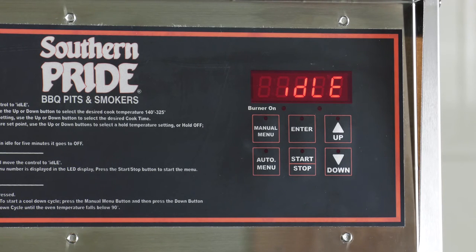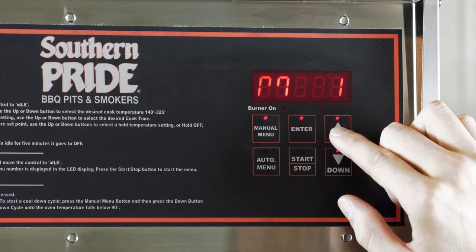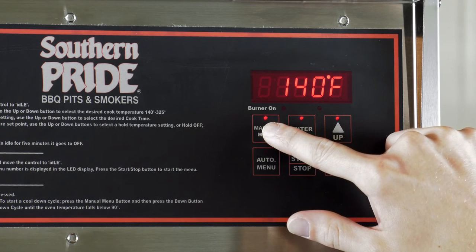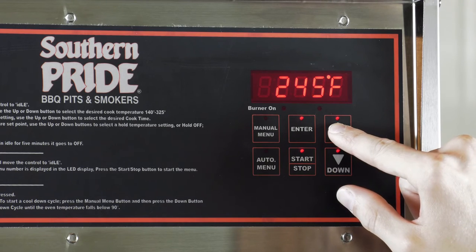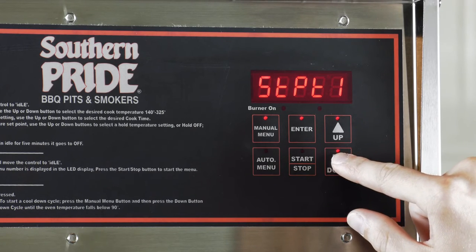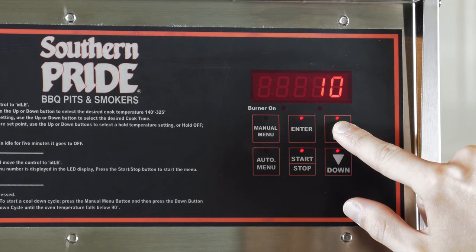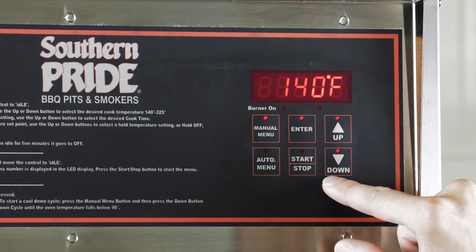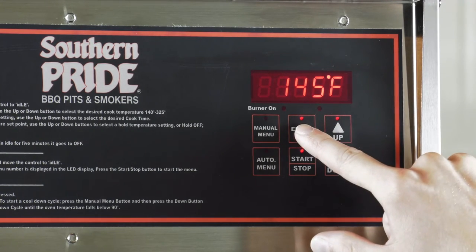To program another automatic menu, repeat the process. Hold both the up and down arrows for 10 seconds. Press the up arrow to advance to automatic menu 2. Press manual menu to enter the setup. Press manual menu to select temperature and adjust the cook temperature with the up and down arrows. Pressing enter will save your selection. Press the down arrow and press manual menu to select time. Adjust the cook time with the up and down arrows. Press enter to save your selection. Press the down arrow and press manual menu to select hold temperature. Use the up and down arrows to adjust your hold temperature. Press enter to save.